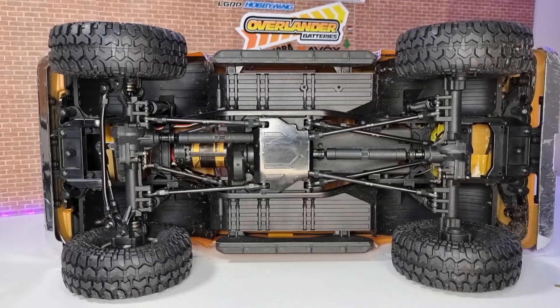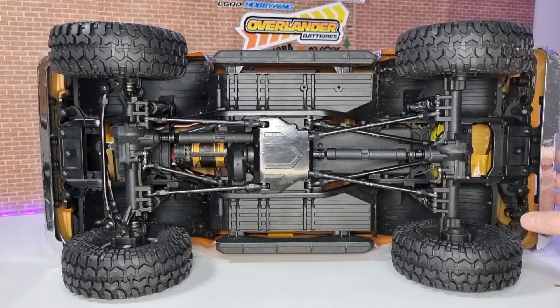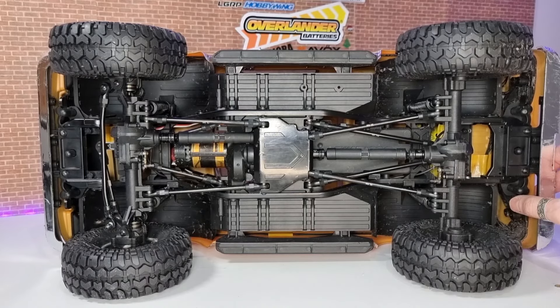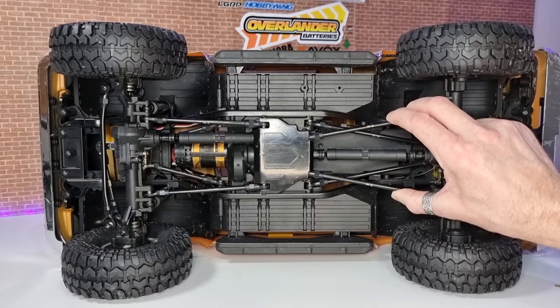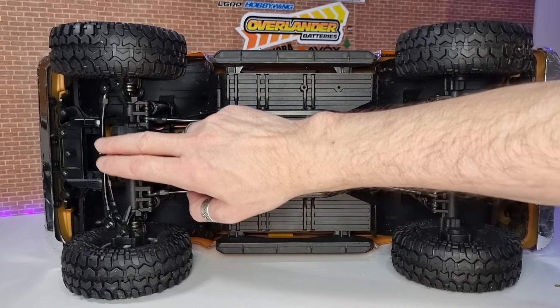The body has a brand new body mount design system. You've basically got tabs that go through on the front and the rear, and then you pull these pieces which releases the body. Underneath, you can see you've got a metal chassis with nice thick metal four-link suspension front and rear, plastic and metal drive shafts, and portal axles.